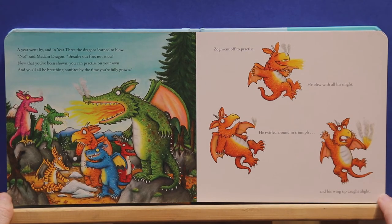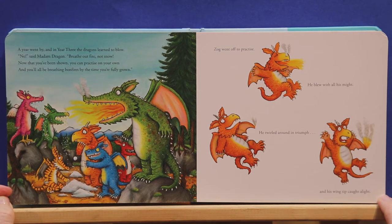A year went by, and in year three, the dragons learned to blow. No, said Madam Dragon, breathe out fire, not snow. Now that you've been shown, you can practice on your own, and you'll all be breathing bonfires by the time you're fully grown.